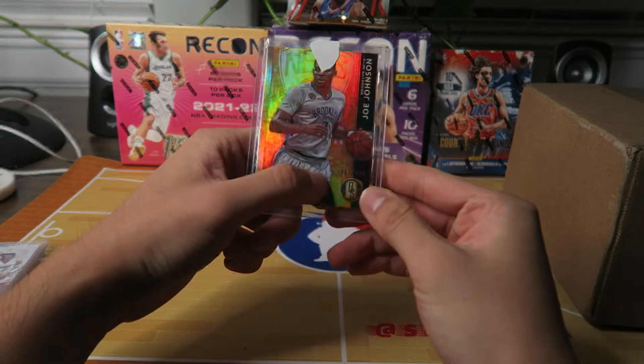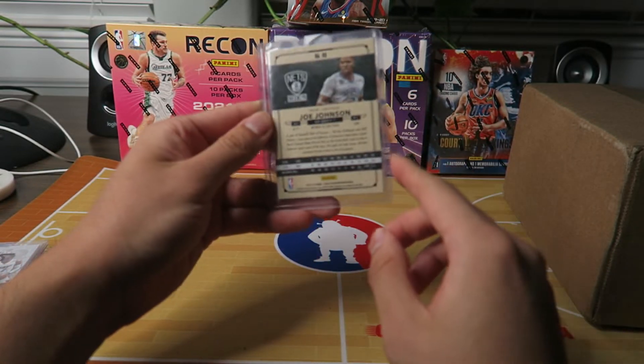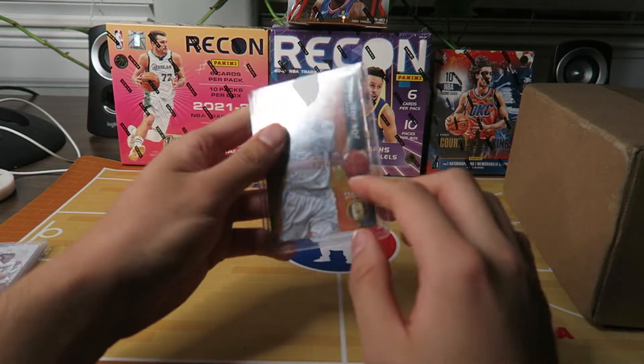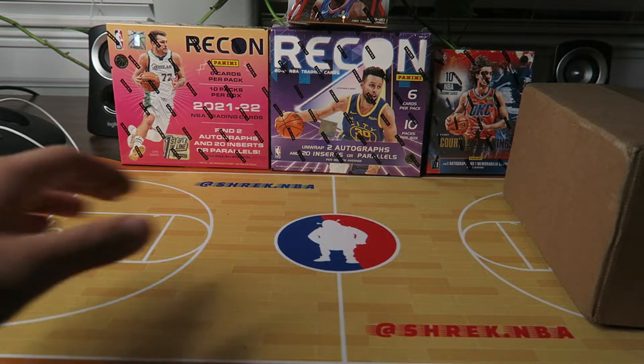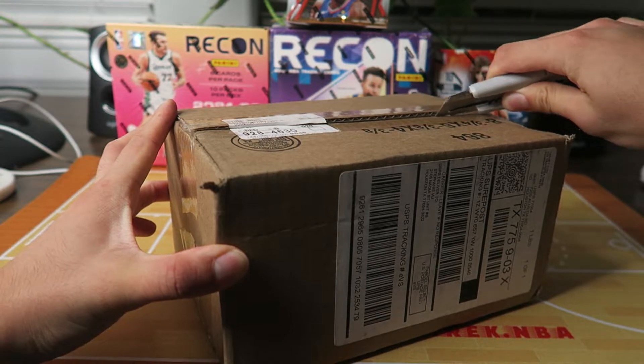Let's see what the next one is. Next one is the Nets — Joe Johnson as well. This one's numbered 23 out of 299 — very nice. This is when he was on the Nets. So now let's open this last box and see what's in here.